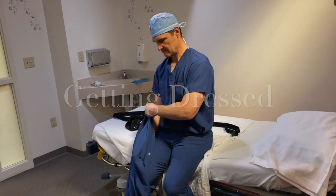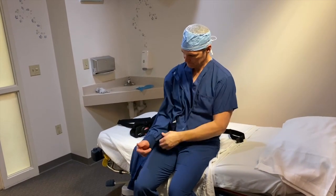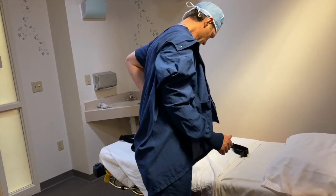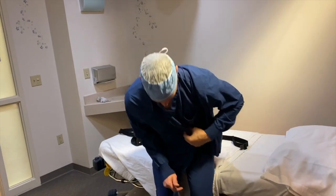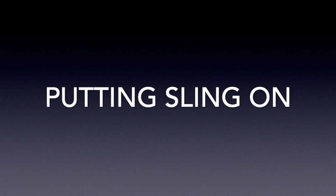Getting dressed is a little bit trickier. When you get dressed it's best to be sitting down. I always put the surgical arm in first so you don't have to move the arm around, and you reach around behind you to put the shirt on. It's best to use button-downs for the first week or so until you get situated.